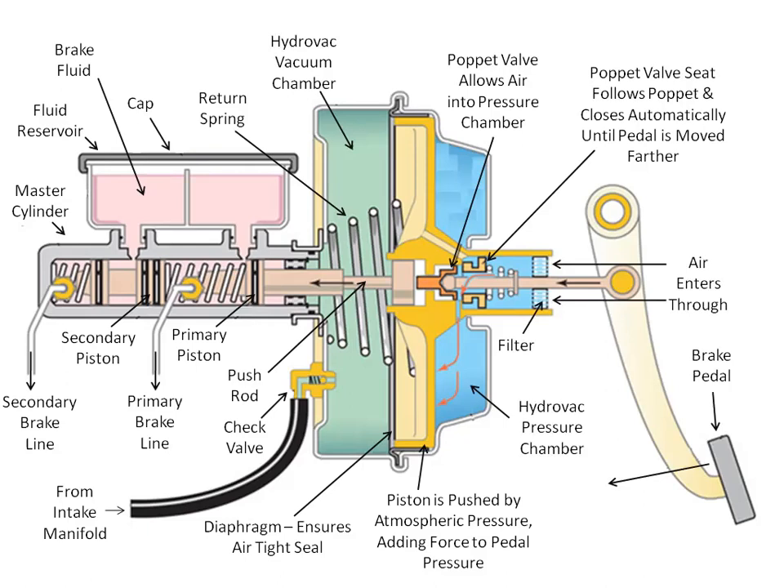This hydraulic pressure goes to either the wheel cylinders or brake calipers via the primary and secondary brake lines. This process makes it much easier for the driver, as it doesn't require excessive force exertion — only around 70 pounds of force from the driver.